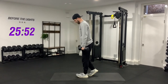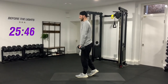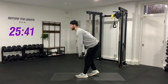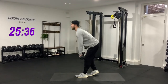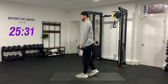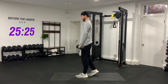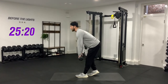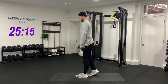Right leg toe just behind the heel of the left. Stick your butt out, keep your back straight, drive up. One, two — keeping that left shin vertical, allowing the knee to bend but feeling the stretch in the hamstring. Three, four, five — squeezing the butt at the top. Six, seven, eight, nine, and ten. Good, switch legs.